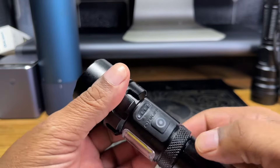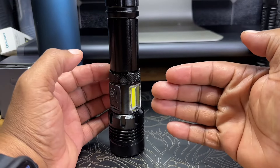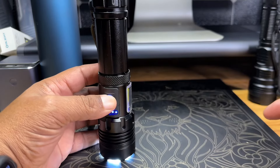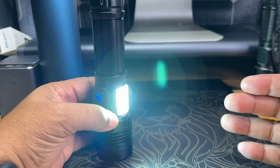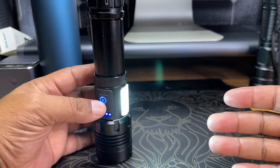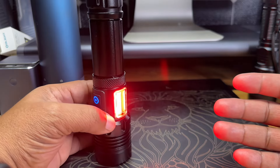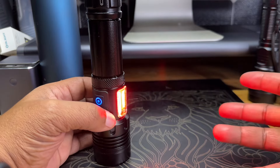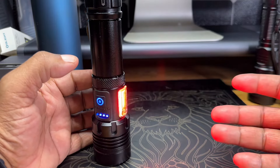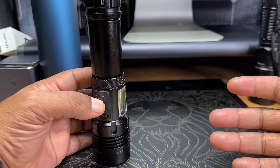To turn this on, just press this button. Starting with the side light — double tap this button to turn the side light on. Every time you tap it, it adjusts the intensity. That's mode one. It then converts to a red light for night vision, and there's also a strobing emergency light feature built in as well.